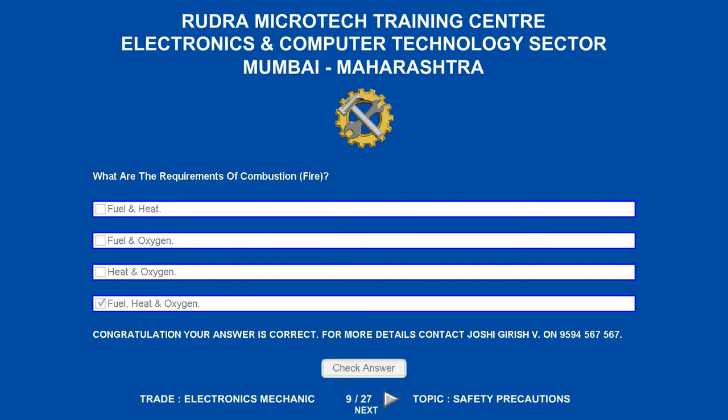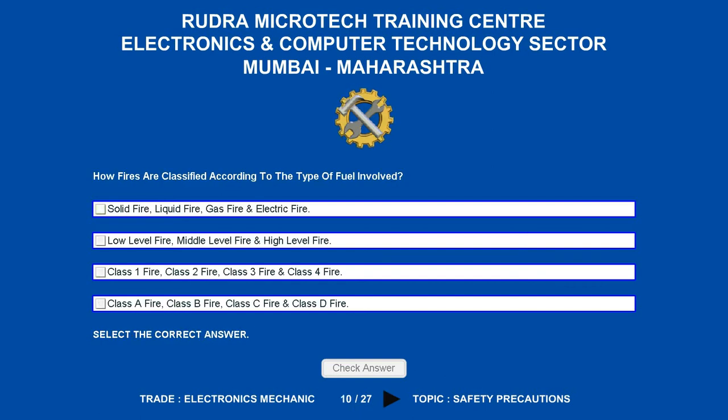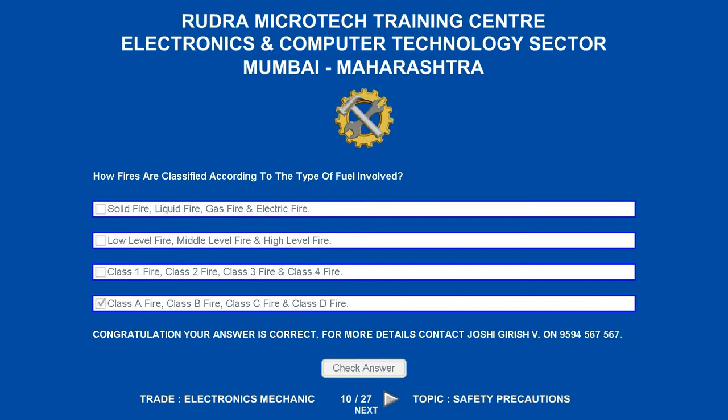How are fires classified according to the type of fuel involved? Options are: A. Solid fire, liquid fire, gas fire and electric fire. B. Low level fire, middle level fire and high level fire. C. Class 1, class 2, class 3 and class 4 fire. D. Class A, class B, class C and class D fire. The correct answer is class A fire, class B fire, class C fire and class D fire.